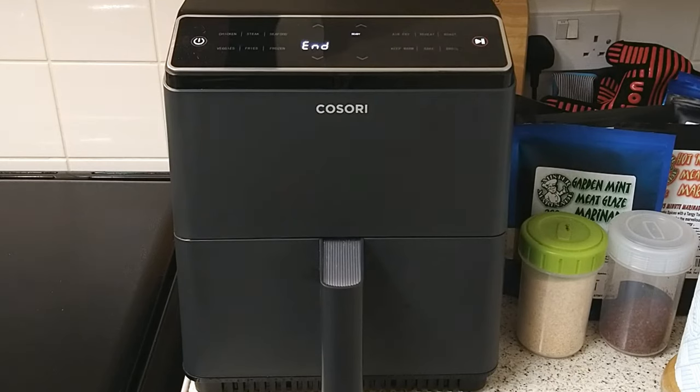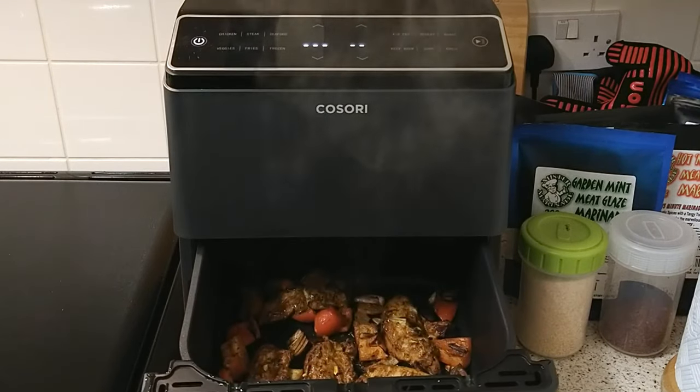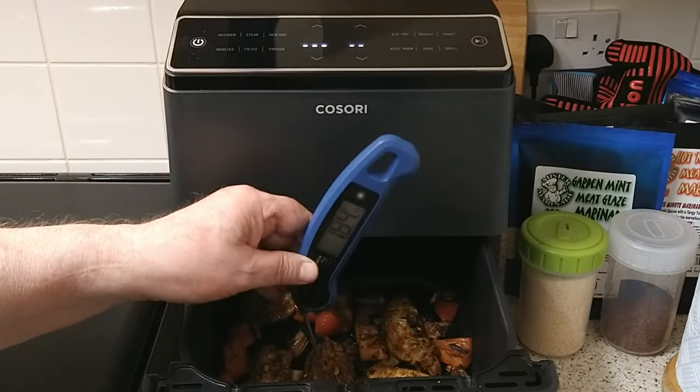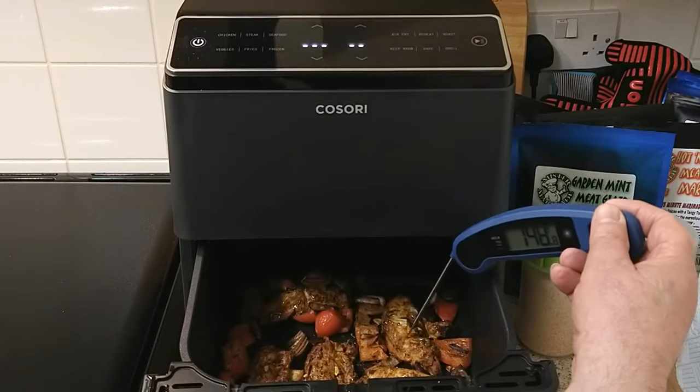After 11 minutes, have a look at your Moroccan chicken. Use a temperature probe to check your chicken is cooked thoroughly all the way through. Here my chicken is showing about 200 degrees centigrade.